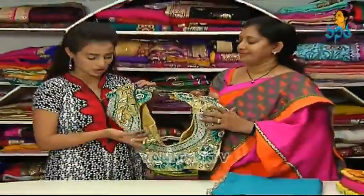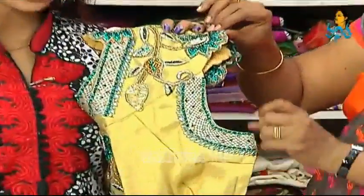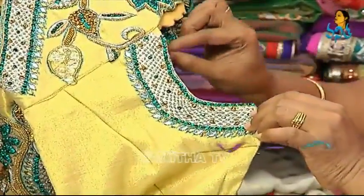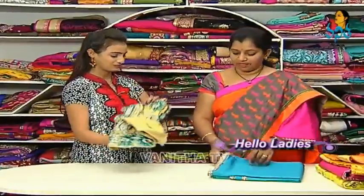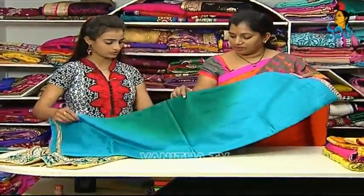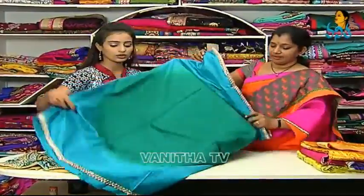We will make the tassels in this pattern. Look at the front of the neck — we will make the front of the neck in this pattern. We will make the front cutwork and round shirt. This blouse is a bit heavy, so how do you design this blouse? This blouse is very simple — just plain. We have two shades in stone, we will make it simple and plain with fancy borders.